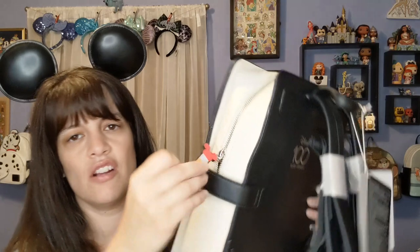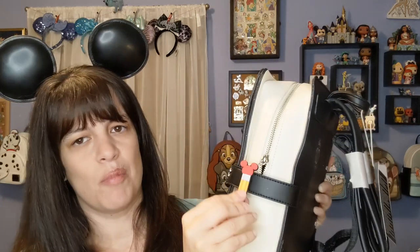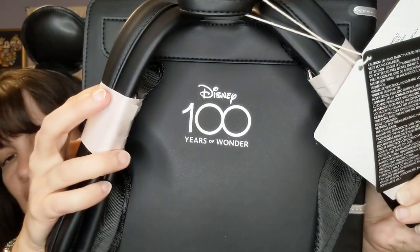Up here, I wasn't sure what this was going to be made out of, but it's made out of rubber — a little rubber pencil. Usually most of the time these are metal, but this one is rubber. Still really cool though. And in the back it says 'Disney 100 Years of Wonder.'